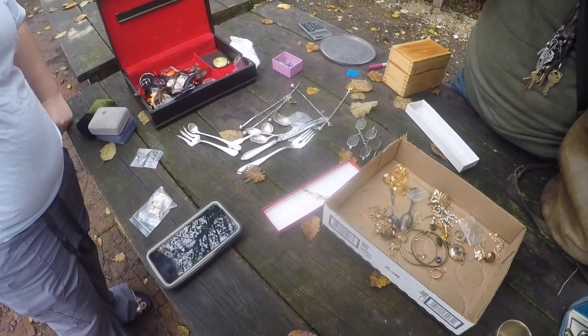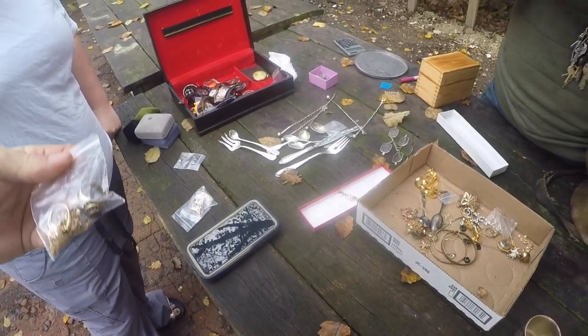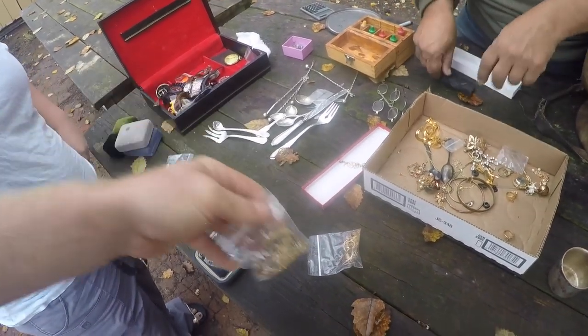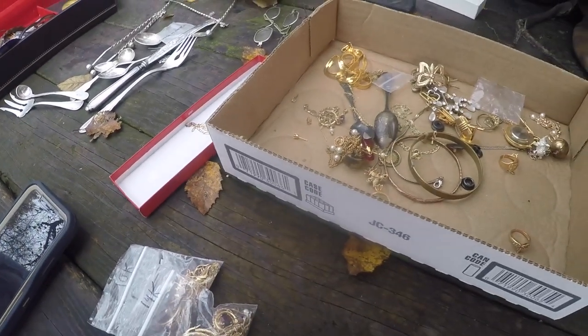Alright, so we're with Brian the gold guy. Everybody was wondering who you were, Brian. So bring Brian some stuff — let's see what we make today. So far I found one piece of 10 karat gold in stuff I didn't know what it was.